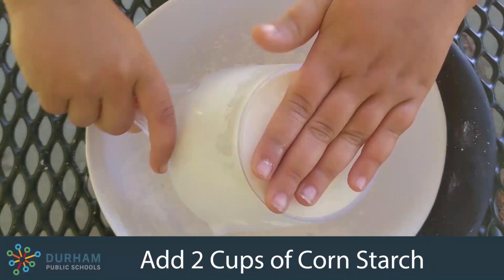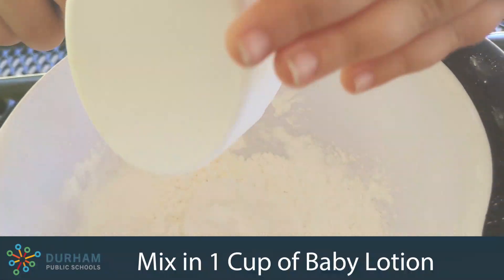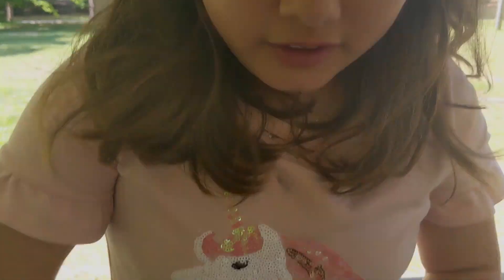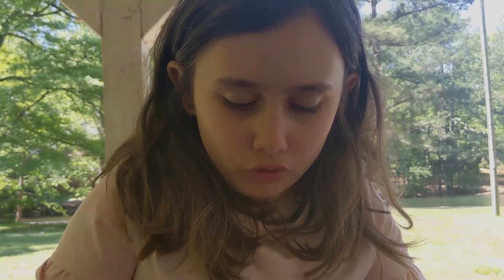First, you'll pour in your two cups of cornstarch. Next, you'll pour in your baby lotion. It will be sticky at first but then it should be like dough. You can always use a little more cornstarch or lotion if you need.